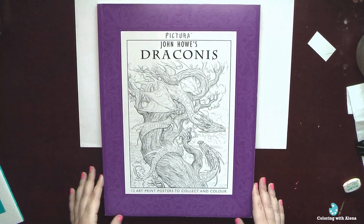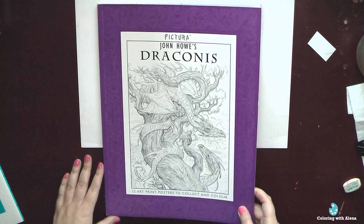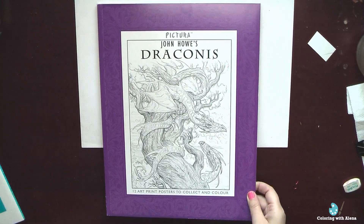Hi everyone, today I want to show you another book by Pictura and it's Draconis by John Hall.